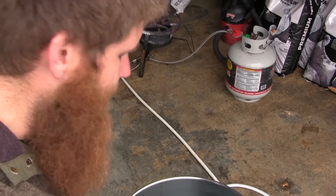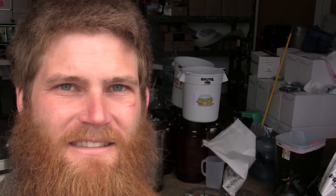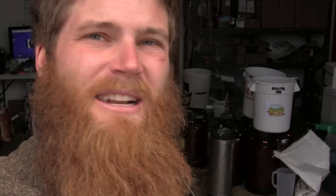Passivating is the process of micro-etching the stainless steel. That's about all I know, but what I do know is that after I passivate a kettle that's been cleaned thoroughly with PBW down to the bare stainless steel, it tends to make that kettle really, really easy to clean.